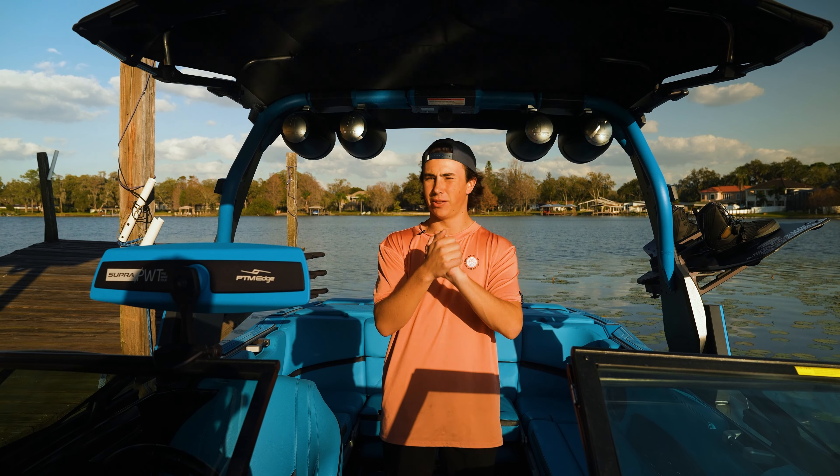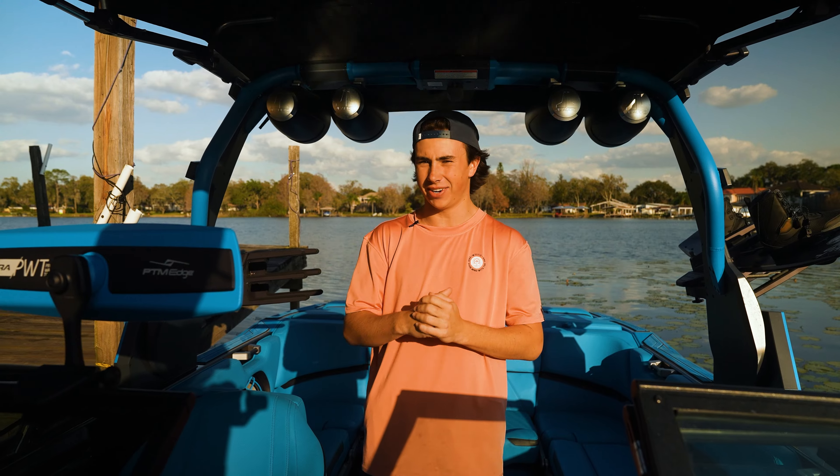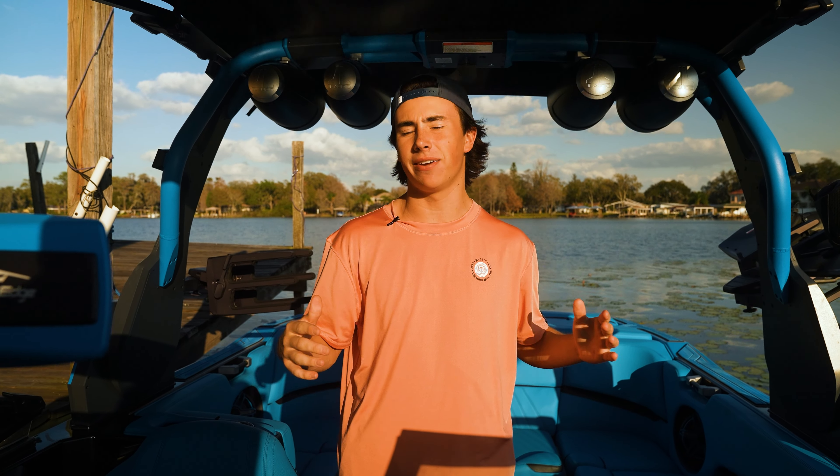What is up guys, welcome back to the wake channel. I'm Cody Honeycutt, one of your hosts and athletes here on the channel, and today I'm going to be showing you my boat setup — the Supra SA 550.